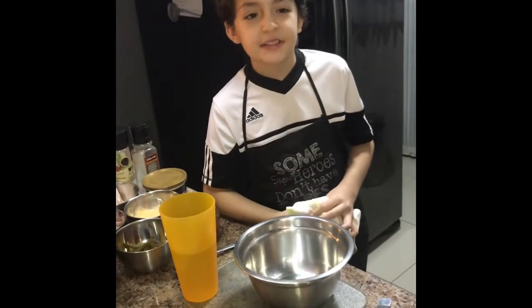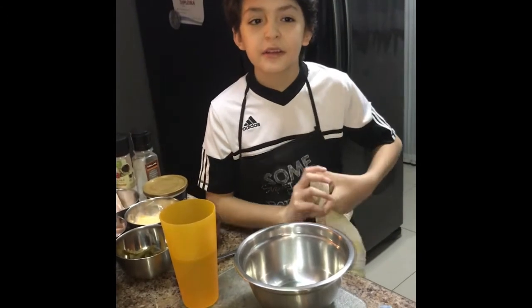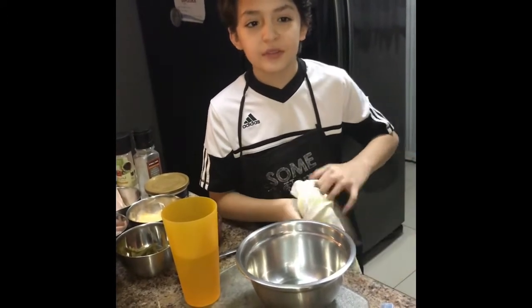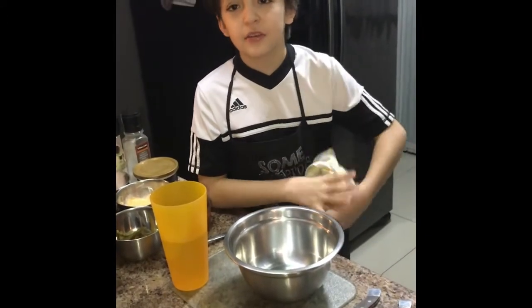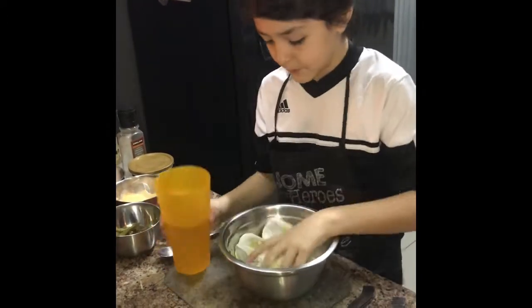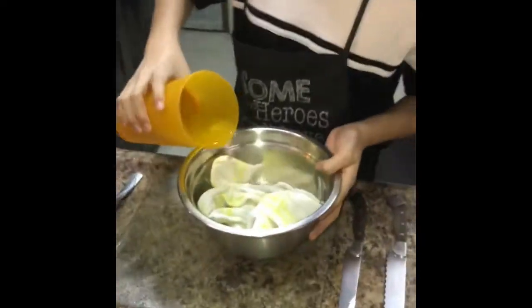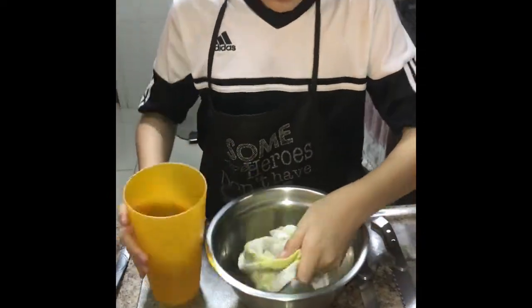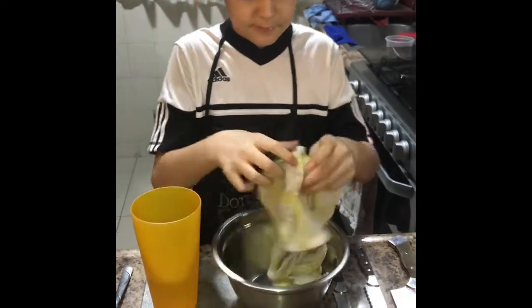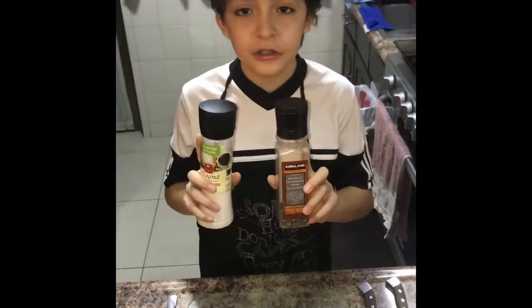The first step: cloth strips, monster strips, water and strips on a flat surface. Salt and pepper.